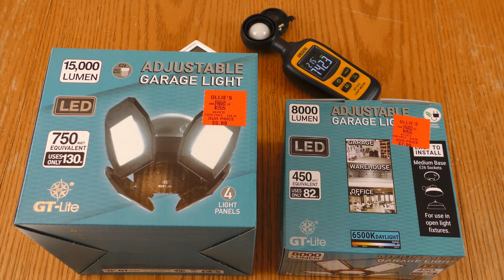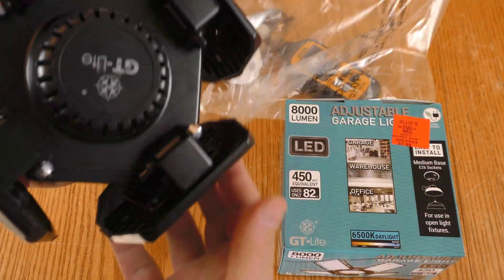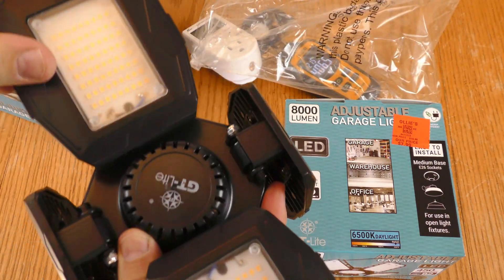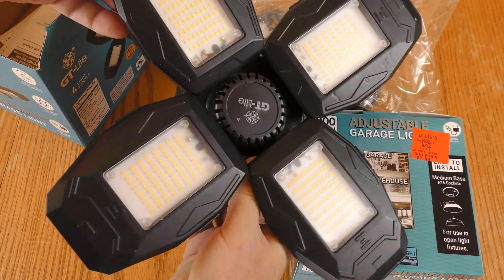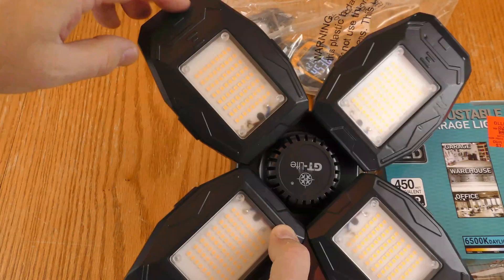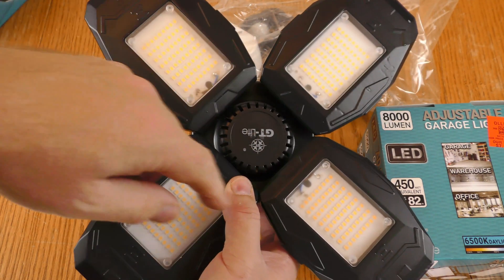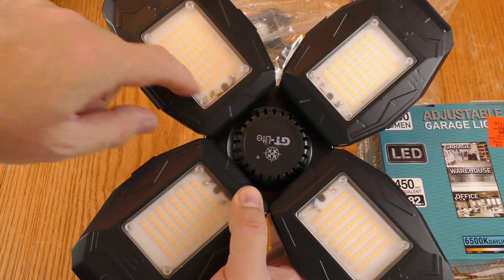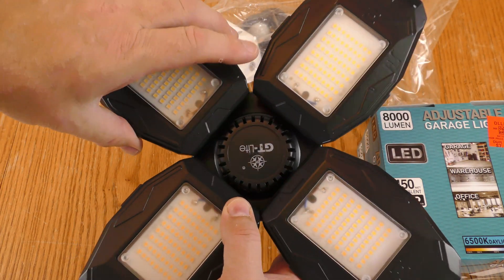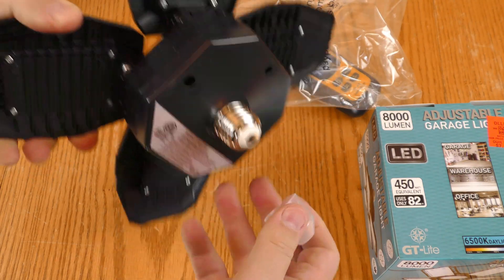Let's get these out of the boxes. That is rather large, and of course these fold down. That is not plastic — that feels like aluminum. A lot of the times with these garage lights the housing around the LEDs is plastic, but this feels a little more sturdy. And of course it has the Edison plug.